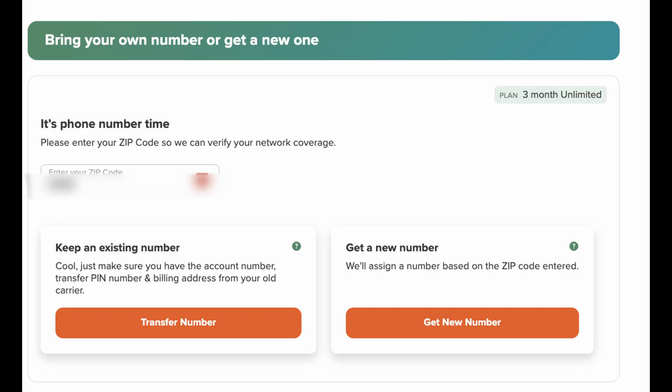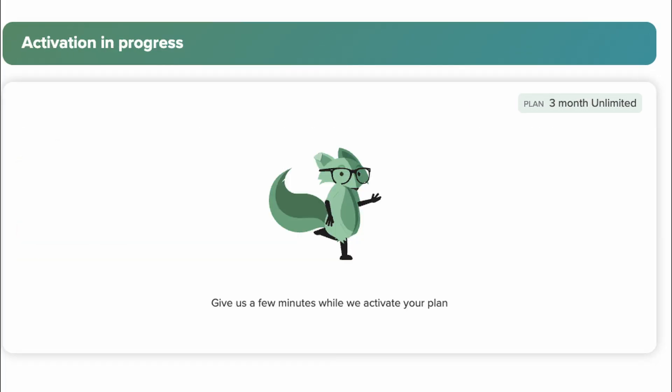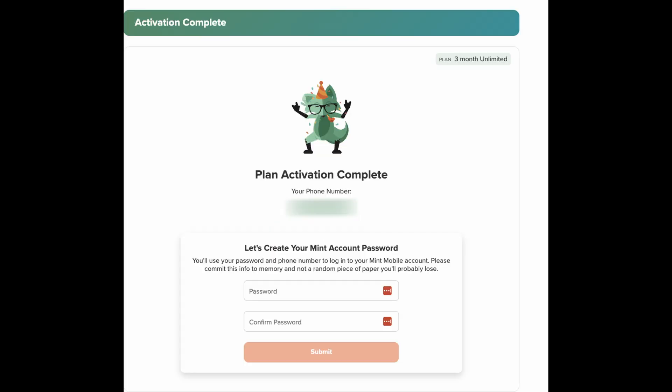You're going to receive an email and there'll be a button in the email that says 'Activate eSIM,' so click on that. Put in your zip code and then either transfer a number or get a new number. Fill in your information to either transfer your number or activate a new number. It will then activate your plan, and from there you can create your username and password.